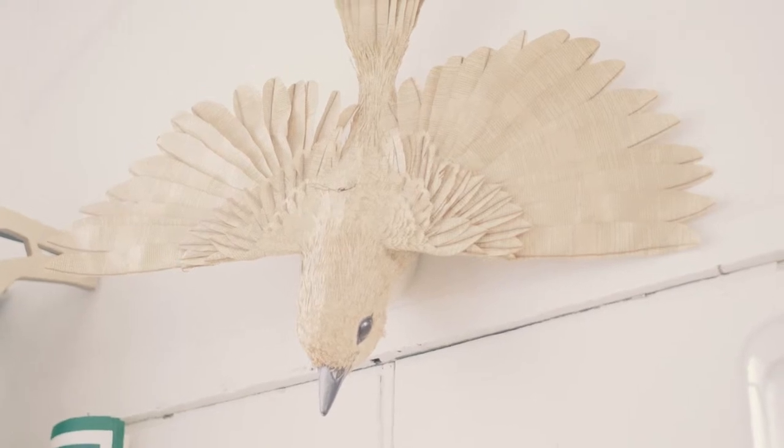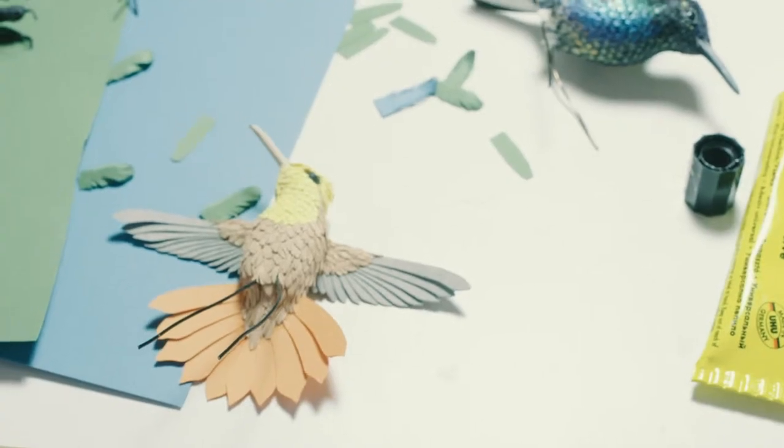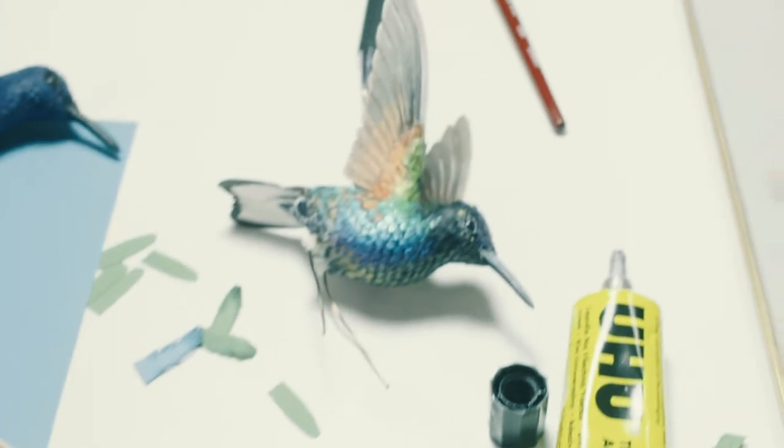I use paper mainly to create natural sculptures of birds — that's my main thing. Flowers, other animals, just adding texture on top of other multimedia sort of sculptures. It's kind of a form of taxidermy I guess.